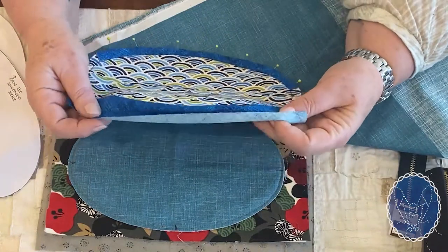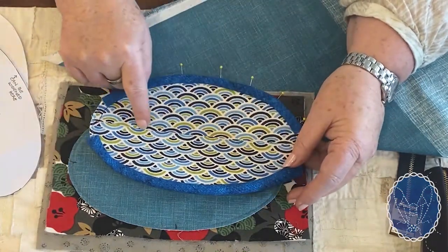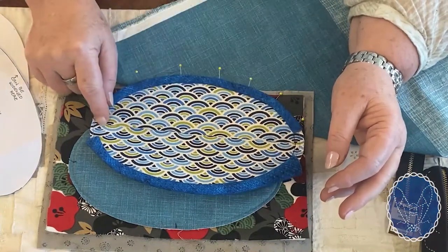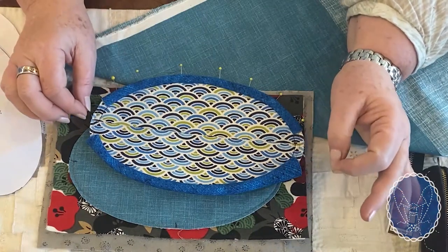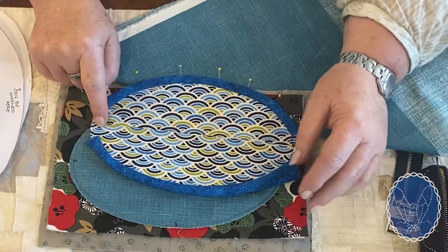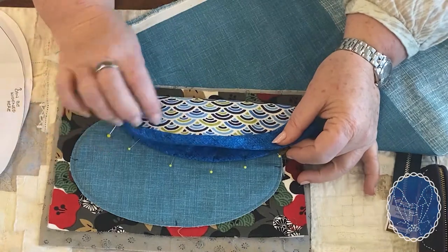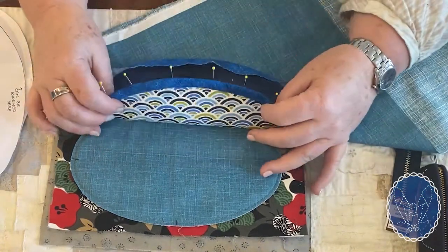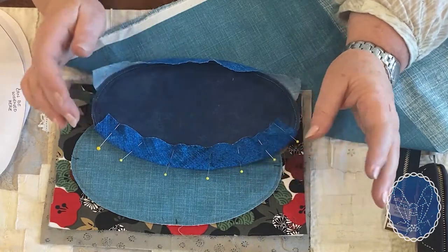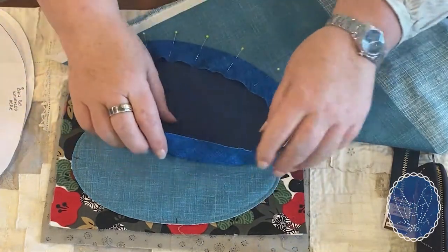A word about this fabric: it has a one-way design, so be very careful of how you're positioning your pattern from the beginning. I actually split my fabric in half, added the seam allowance, and seamed it together and pressed it open, so when the bag is finished the direction will be the same on both sides — curves going the same way. If you don't do that, the curves will go the other way on one side, and you might be okay with that, but I like a bit of consistency.